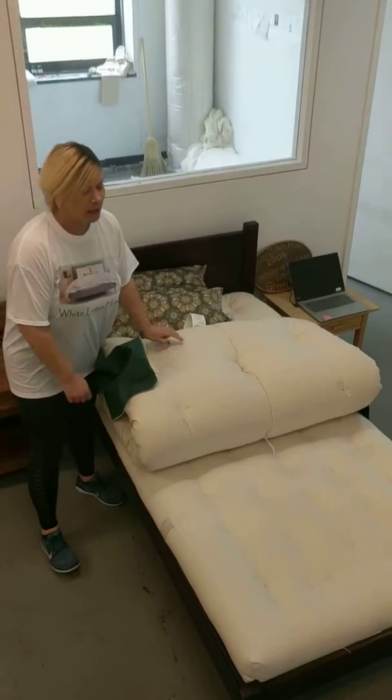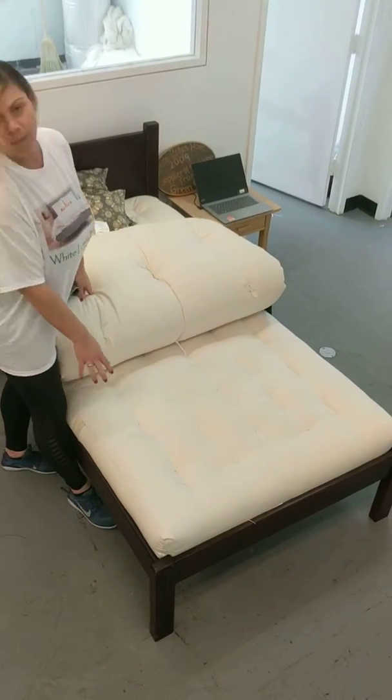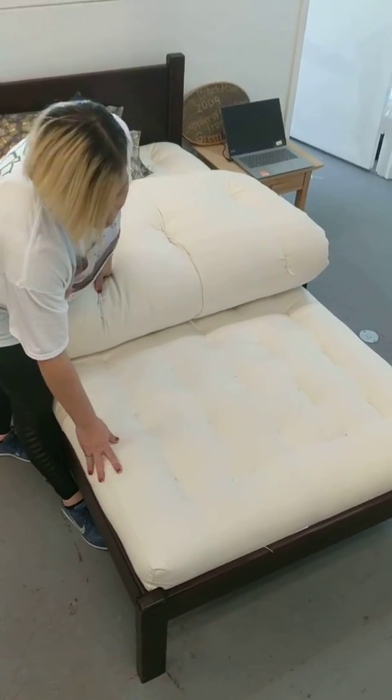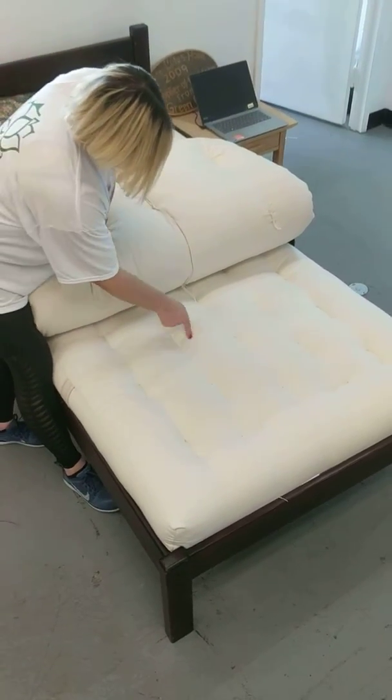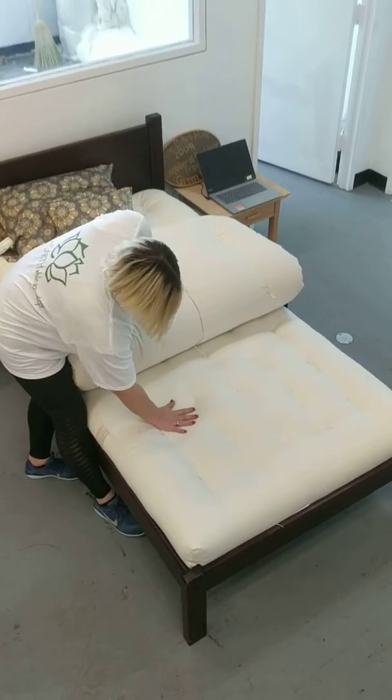This one is made of 100% organic cotton. The outer casing is also 100% organic twill. We use more tufting throughout the mattress and more cotton, and that gives it that firm, nice and firm feel.